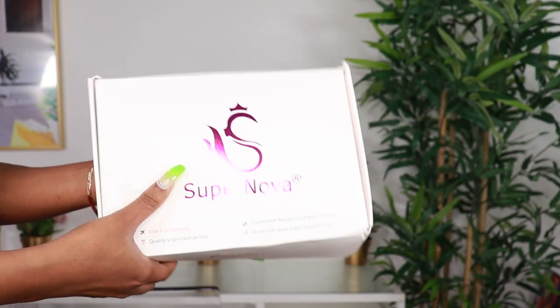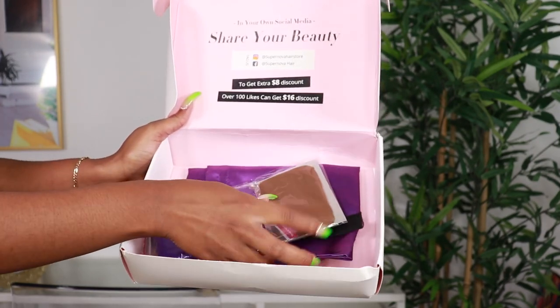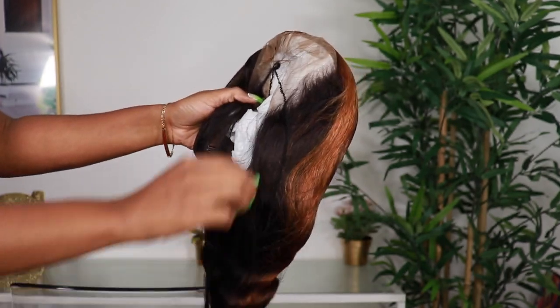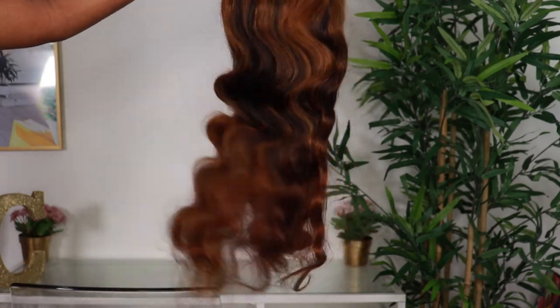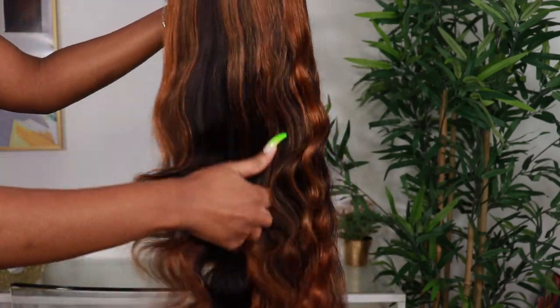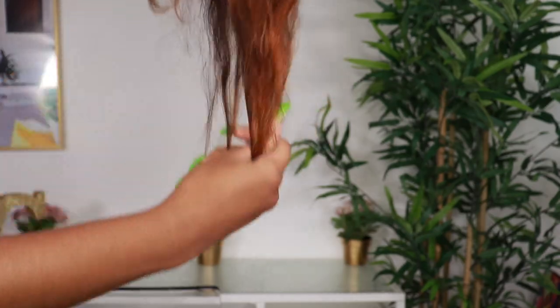Welcome back to my channel — make sure you are subscribed down below. For today's video I'll be styling this unit from SuperNova Hair. I'm showing you guys what came in my box. This is the hair straight out of the package: a body wave honey blonde hair with highlights, 24 inches, 180 density with a 13 by 4 lace frontal.